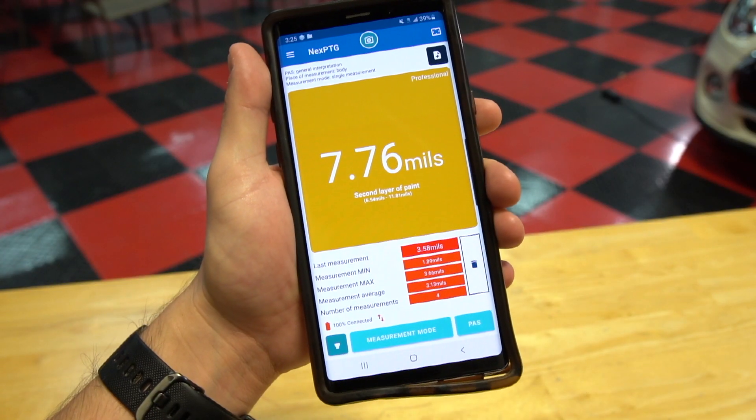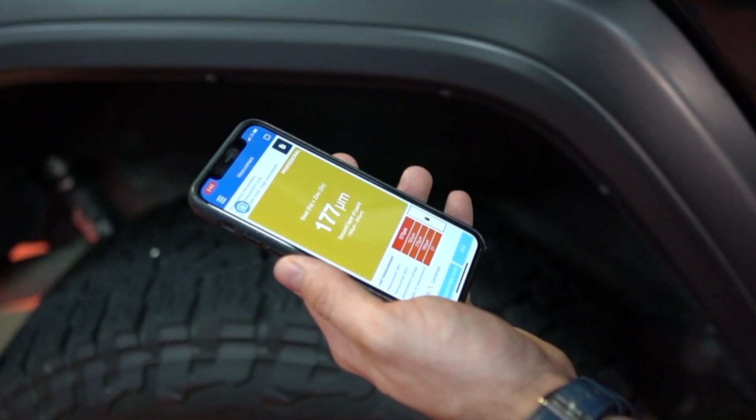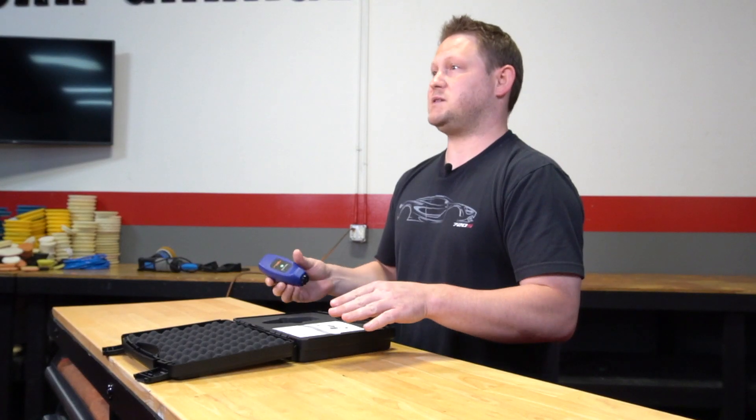The thicker the paint, the more material you can remove, meaning you can compound and polish more aggressively. Now if the customer brings in the car and you take some measurements of their paint and it's thin, then you know compounding aggressively is out of the question.